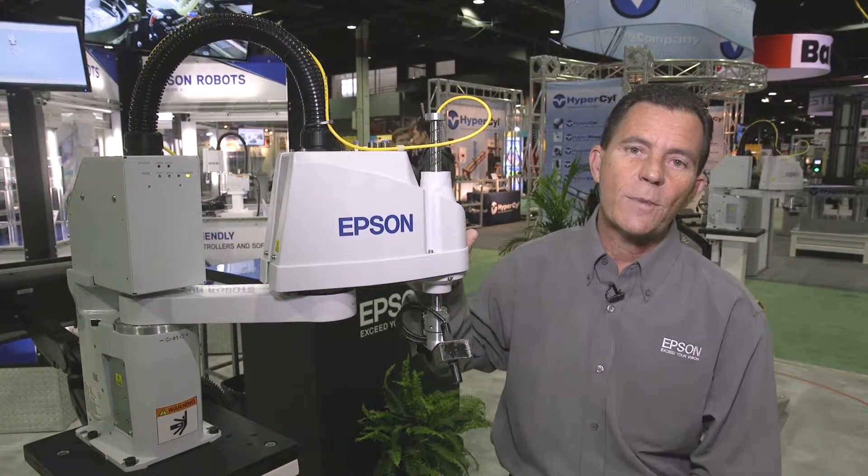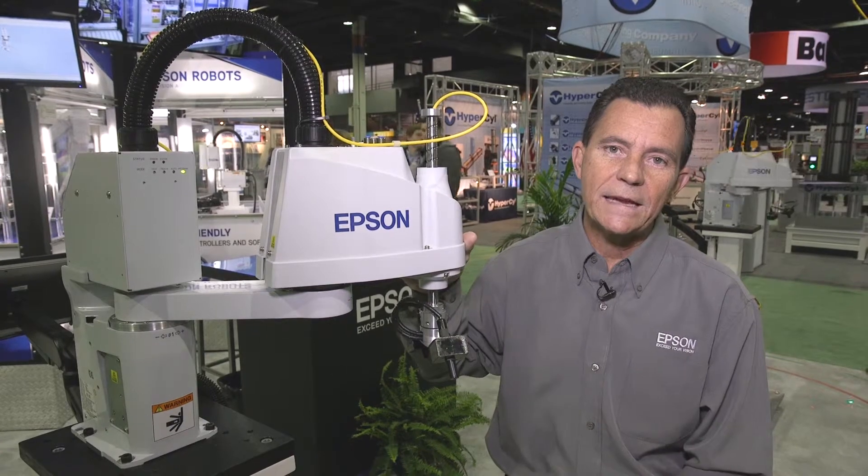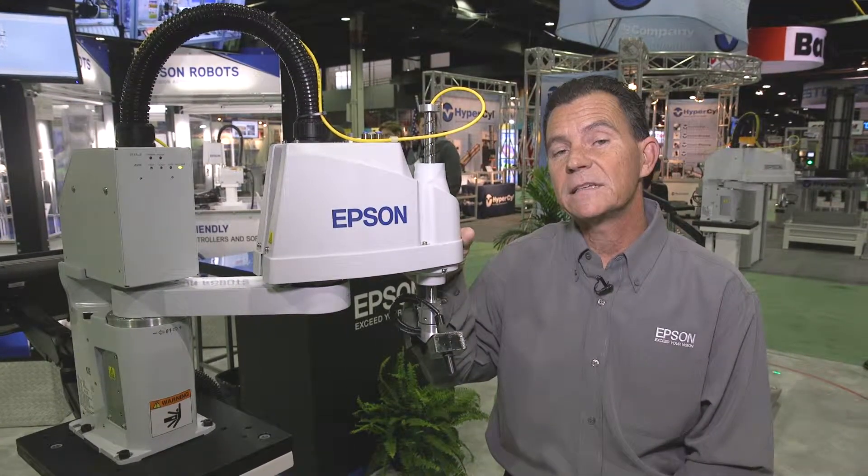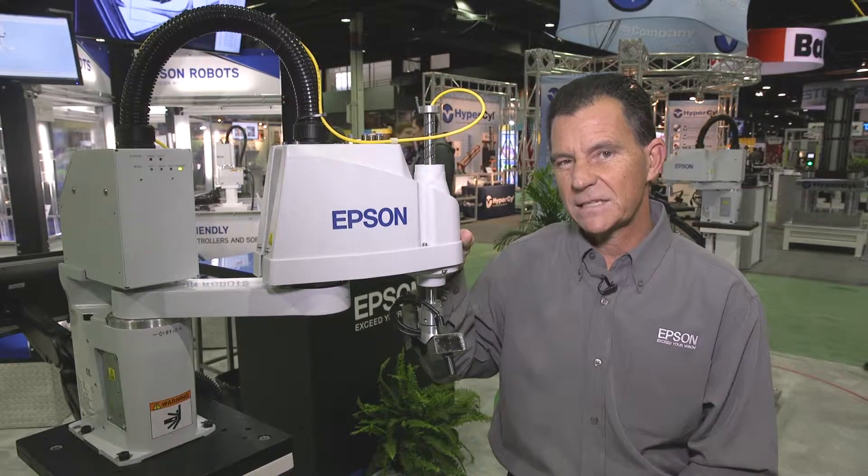Some other unique characteristics of this robot is that it runs on both 110 and 208 voltage. The current draw for this robot is under 10 amps — it's actually more like 6 amps of draw.